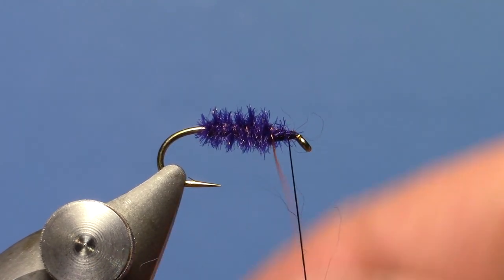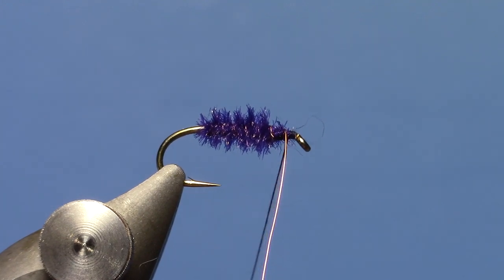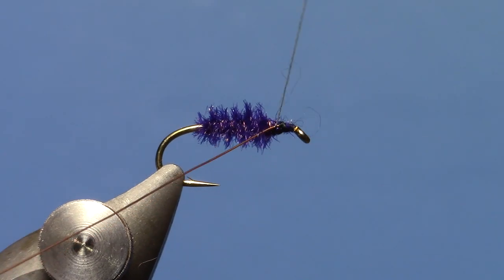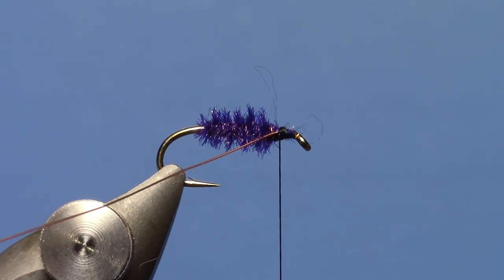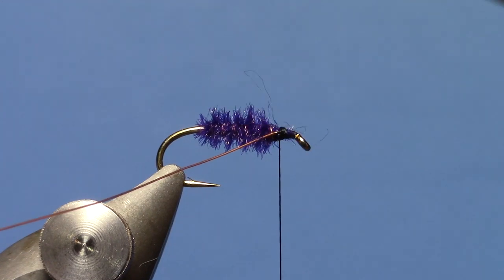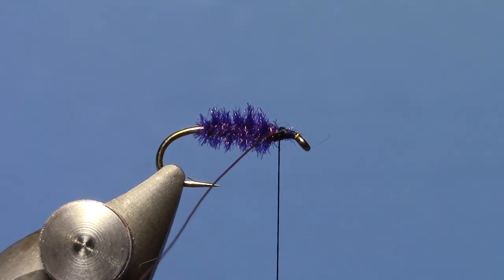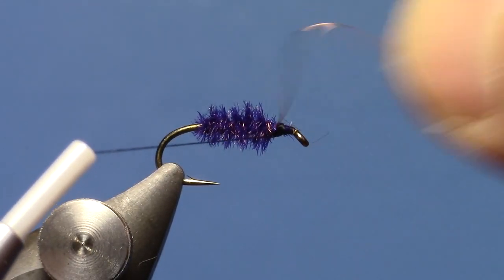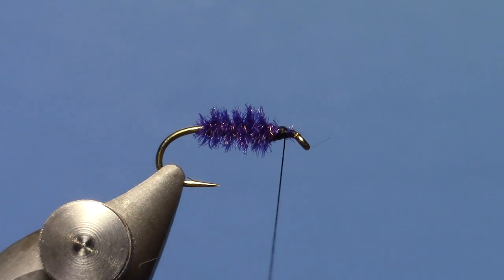Then I'll counter-rib the peacock with my copper wire — 5 or 6 turns of the wire evenly spaced. Tie that off, then remove the wire by holding it in place and wiggling until it breaks.